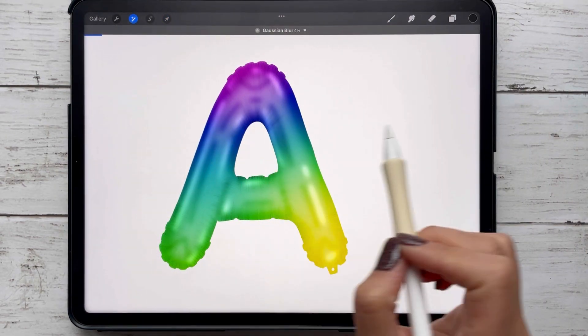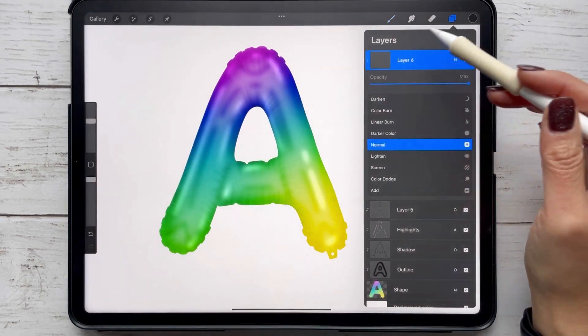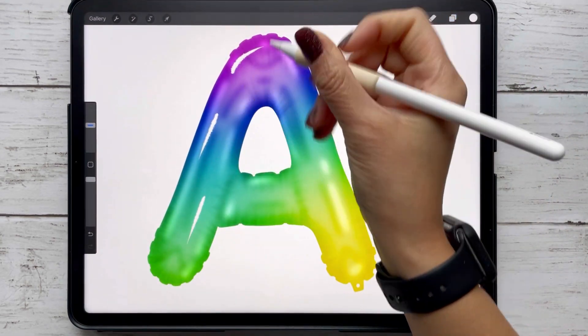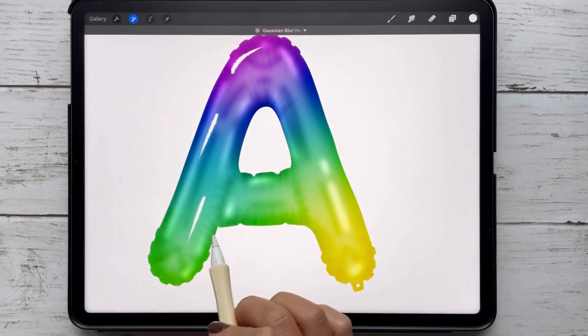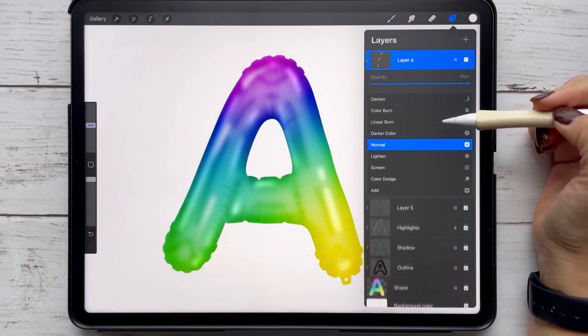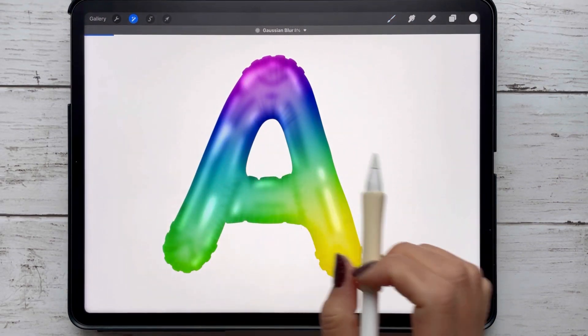My Procreate set is just going to get you started — you can add more highlights and shadows. All you have to do is keep adding clipping masks and changing the layer setting appropriately. Here I decided to add more highlights; I wanted to see what it would look like with the layer setting on normal, but I ended up changing it to "Add." You can also bring down the opacity if you don't want it to be so strong.